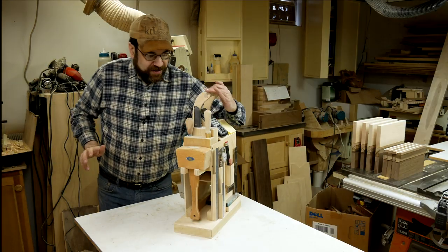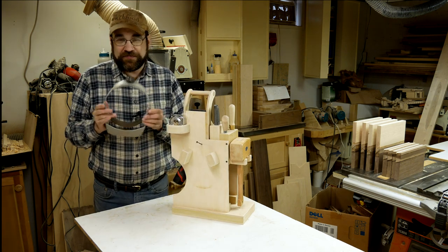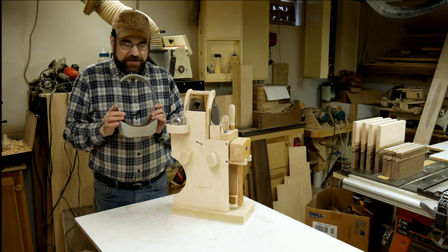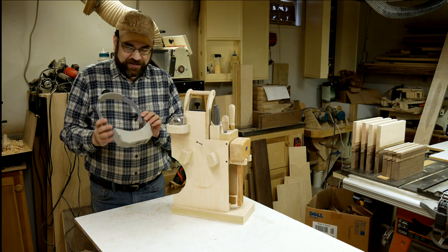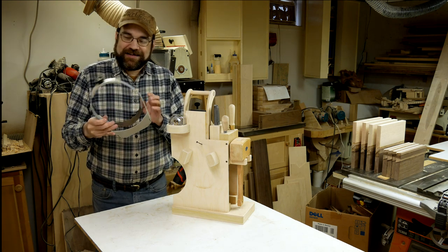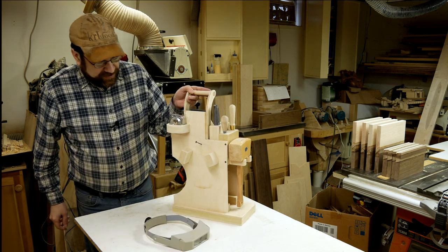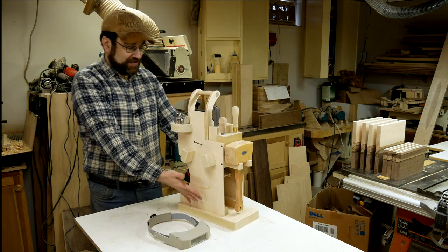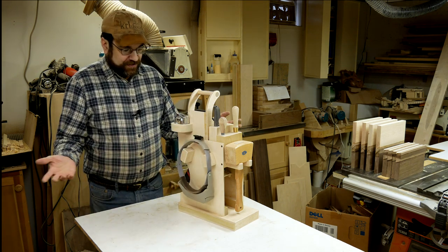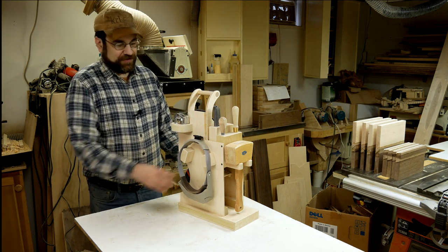On the back I've got my magnifying glasses, which used to live on the wall and got used once in a blue moon. But now that I'm middle-aged and can't see anymore, I use these every day. And you know, this sitting on the workbench takes up almost as much space as this whole organizer. So just having these up on here is already almost the same footprint savings as the whole thing.